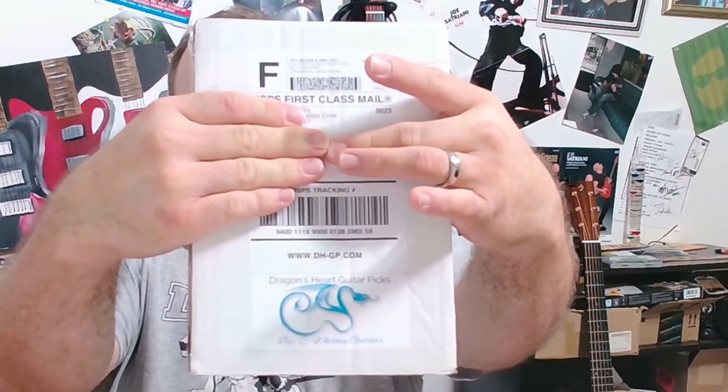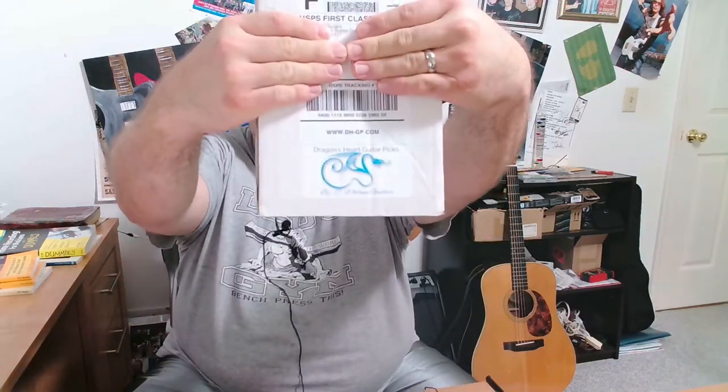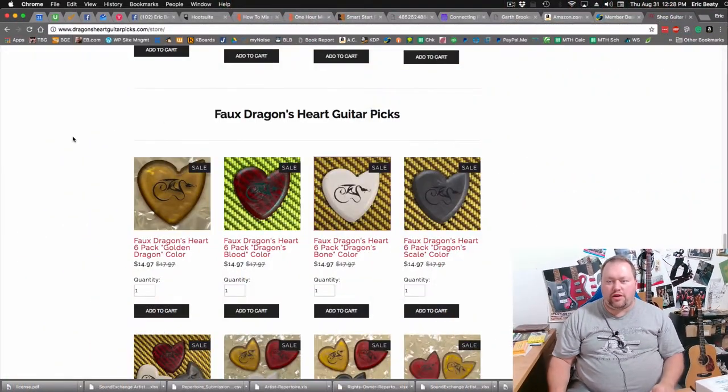I've been using Dragon's Heart for a while and now I wanted to try out some faux picks, which are made of a different kind of plastic. I'm going to show you right now where to find those. If you go to dragonsheartguitarpicks.com/store — or dh-gp, which I'll start using because it's a lot less to type — you can look at the faux Dragon's Heart guitar picks.